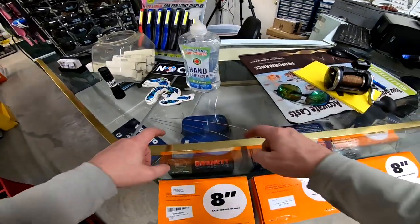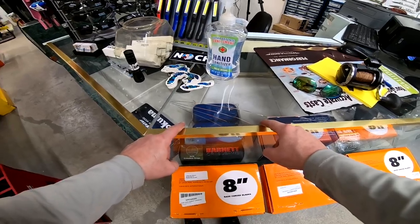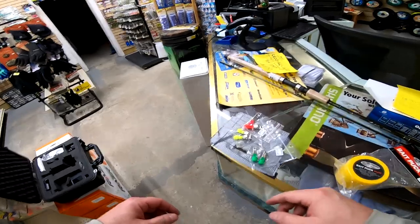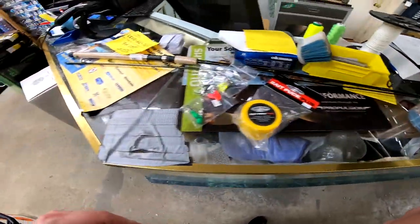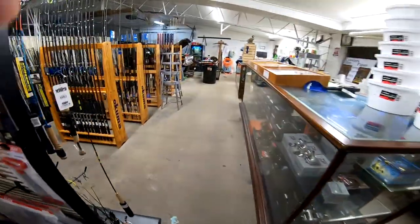By the way — glass countertops in bait shops are not a good idea. When people set 15 and 16 pound cannonball weights down on your glass countertop, that's the result you're going to get. We're changing that out here, anyway. Let's find a rod for this thing.